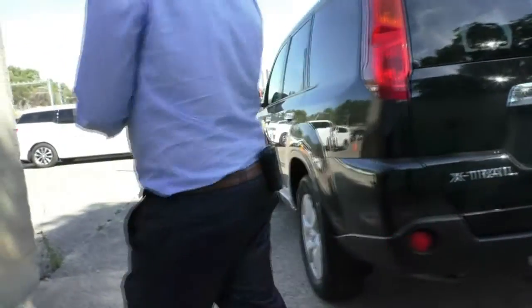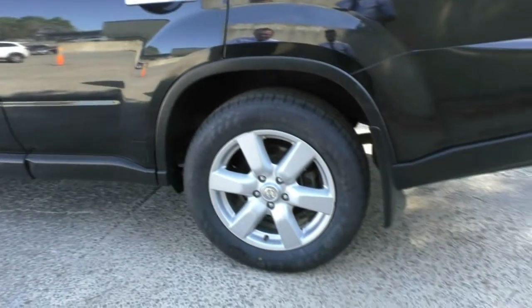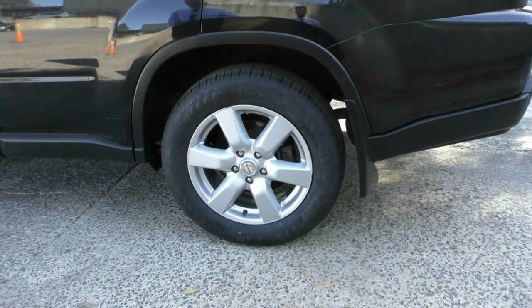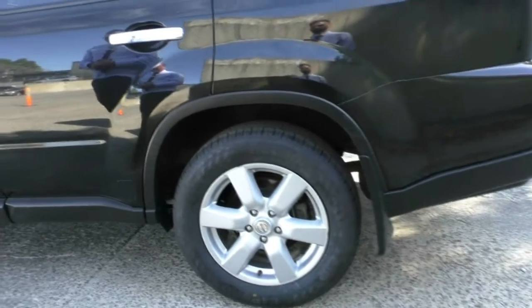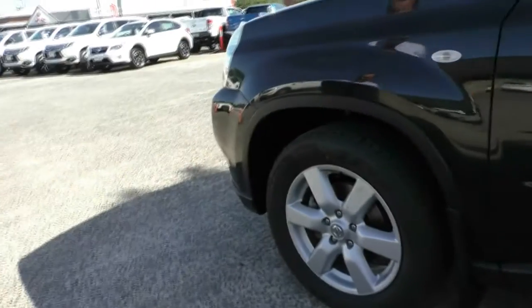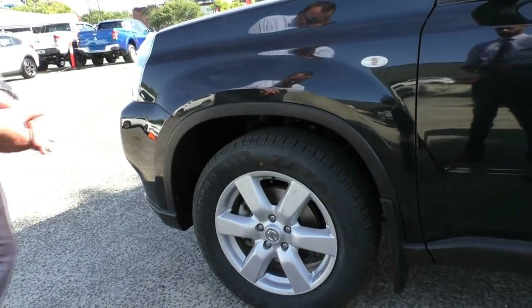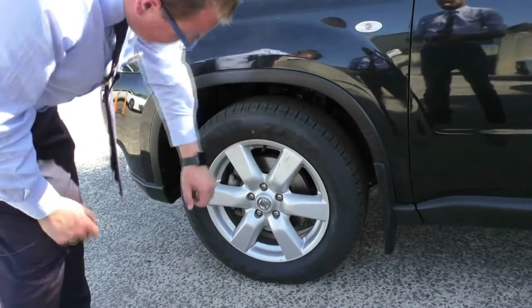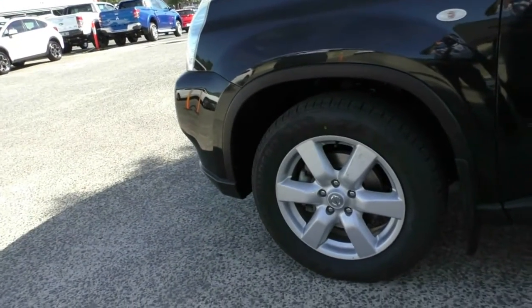Closing up the boot and working our way down the passenger side now. Again, the paintwork presents in great condition. Looking at our third alloy wheel, it presents really well — there is just a little bit of scuff mark through there but you've still got heaps of tread left on these tyres. Working our way to our fourth and final wheel, this is probably the one most prone to hitting the gutter but it does present in great condition. There is just a little bit of dirt on it but there is heaps of tread on there.